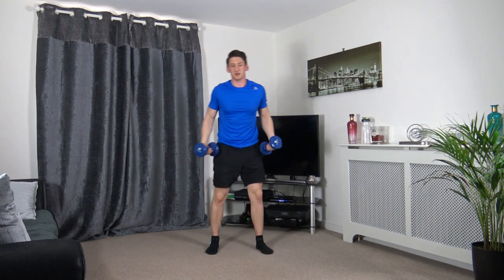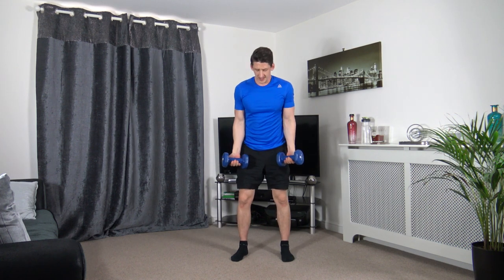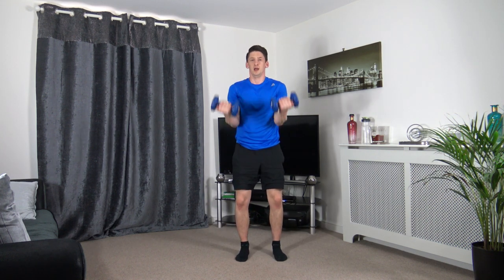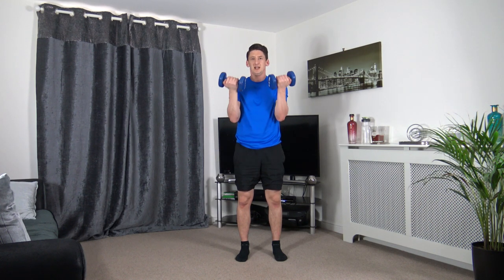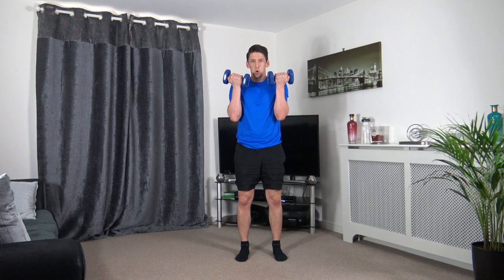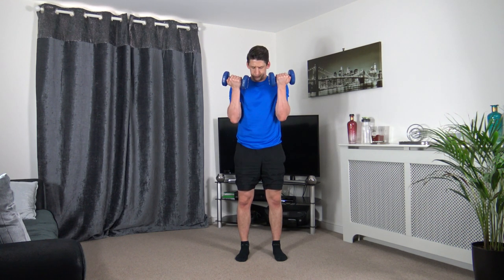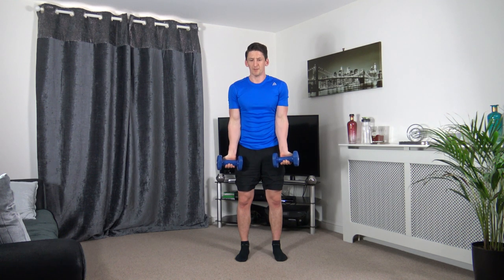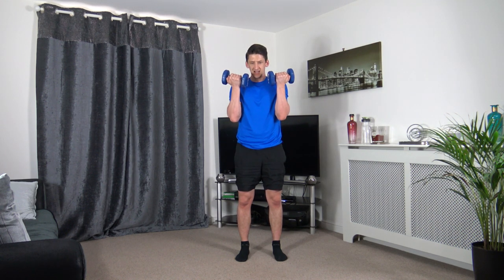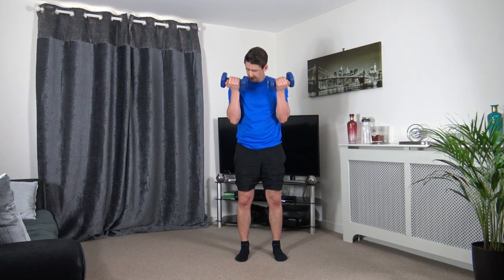That's the second round done, we've got two more to go. Back to bicep curls. Head up facing forwards. Super work guys.